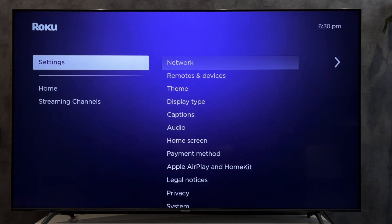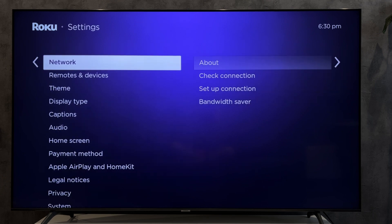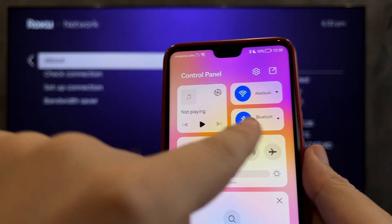Hey everybody, you're on the Geekbox YouTube channel. Today I will tell you how to cast to a TCL Roku TV. Open Settings, then Network, and check your network — your phone and your Roku TV must be connected to the same Wi-Fi network.